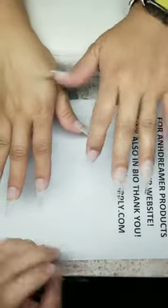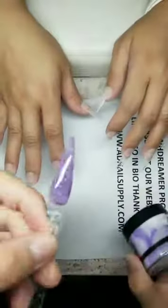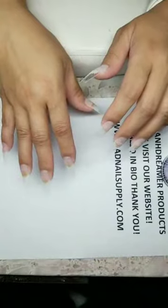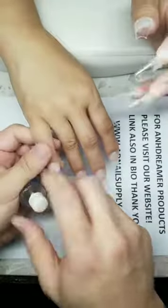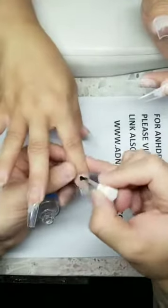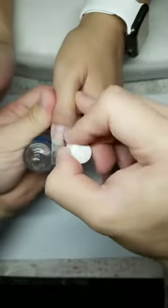Welcome everybody, we're doing R5 purple reflective glitter. Make sure you shake it up — it's getting hot! Today's date is April 30th. We're using ultimate bond primer, apply it twice — it stays wet. That's the stuff you want. It's on my website, adnailsupply.com. Make sure you guys like, share, and subscribe.